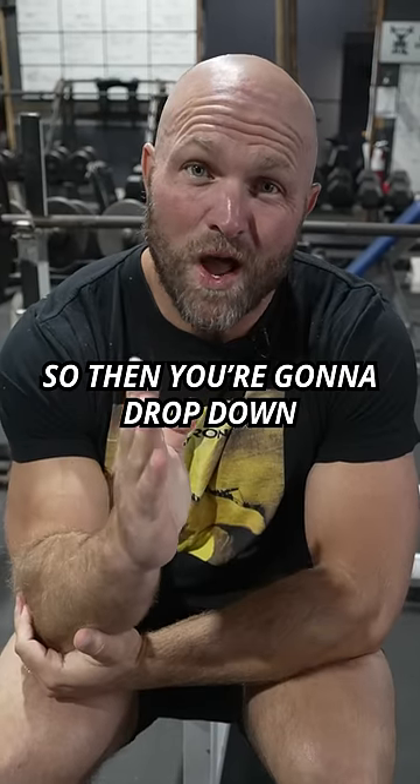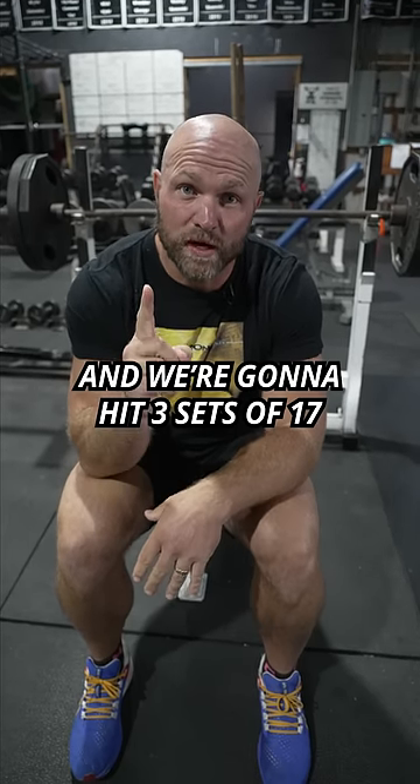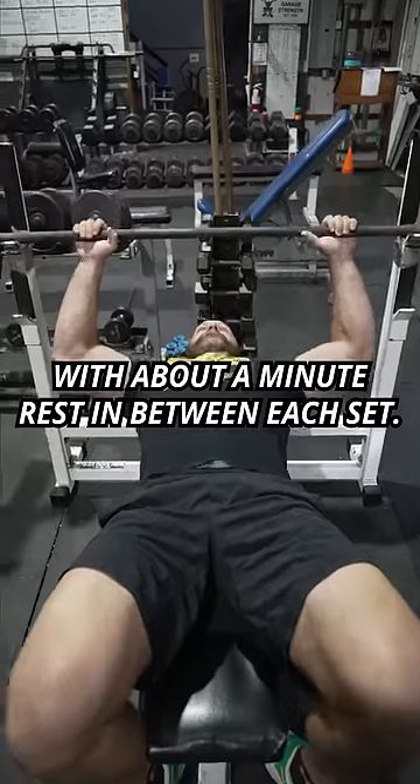Then you're gonna drop down to just 60% of that max. 60% is gonna be 235, and we're gonna hit three sets of 17 with about a minute of rest in between each set.